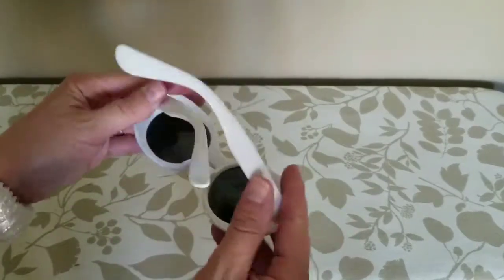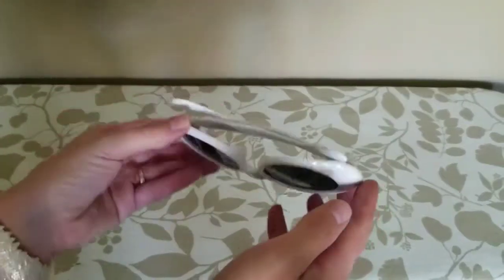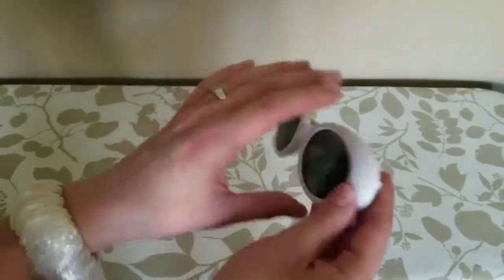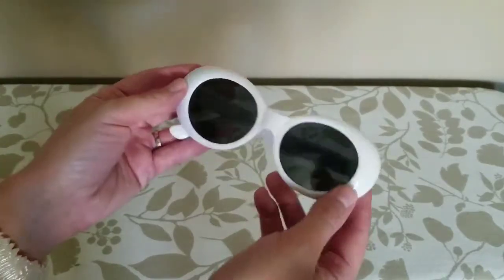Today I'm going to be giving you a closer look at these sunglasses. They come in five different color options: the white, which I'm showing here, red, pink, blue, and black.